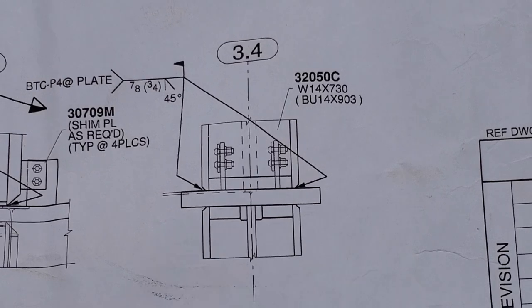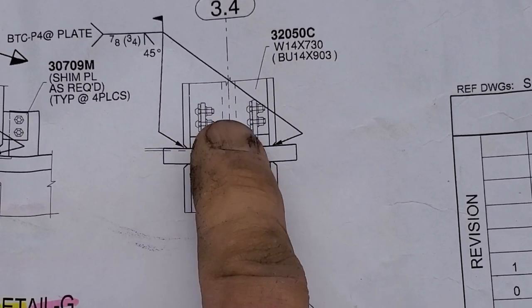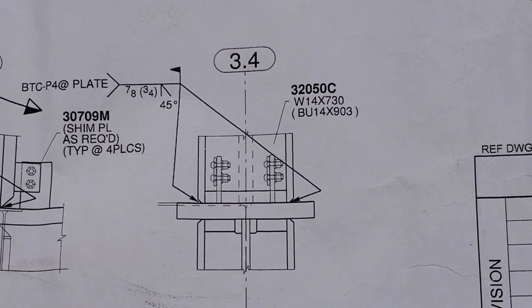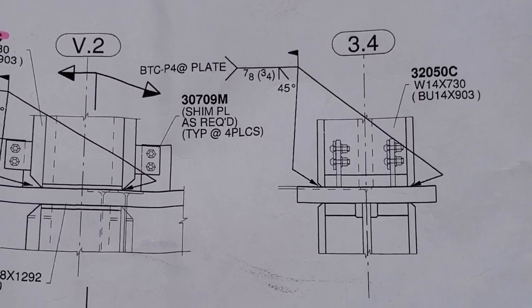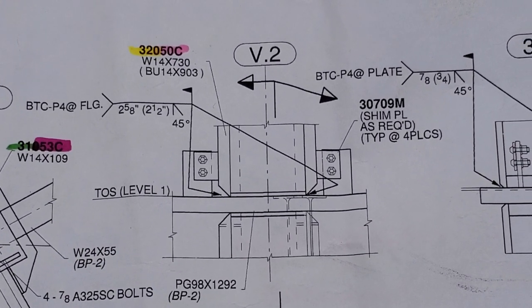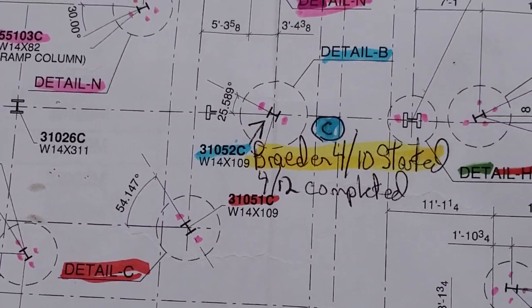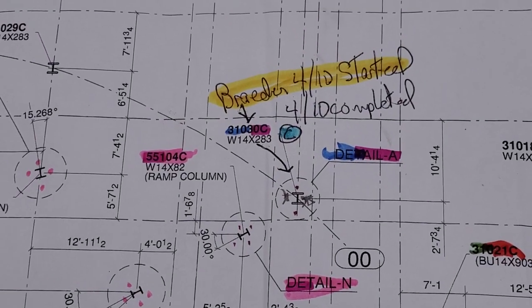Right here — these are my favorite ones because that's the floor beam and the column comes in. There's your erection clips. We already got it plumb — we used a port of power, we jacked it, we got it right. So as you see the detail, it's showing you what's going on here. There's V2 — pretty freaking nuts. I had him concentrate in this whole area here, and he didn't fail one UT.